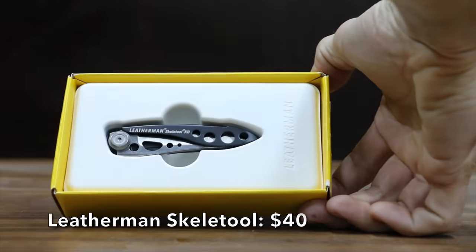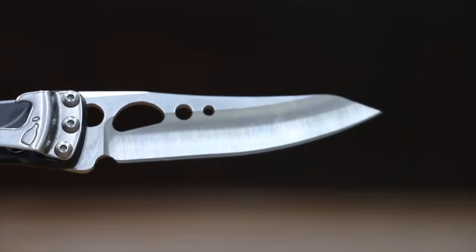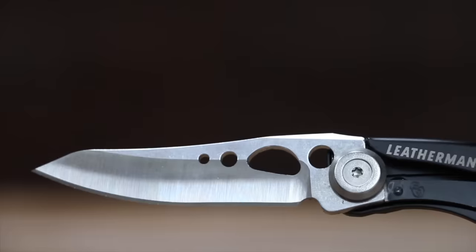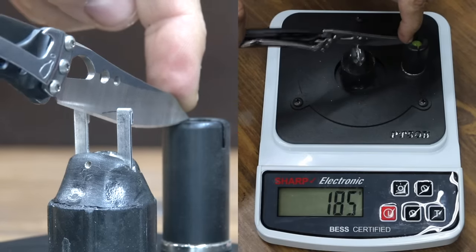At a price of $40 is the Leatherman Skeletool — a lightweight knife featuring a high carbon stainless steel blade secured by a liner lock. It includes both a straight knife and a bottle opener, and is assembled in the U.S. with U.S. and foreign components. The Leatherman Skeletool is by far the lightest yet at only 38 grams, and it moves into second position with a sharpness of 185.